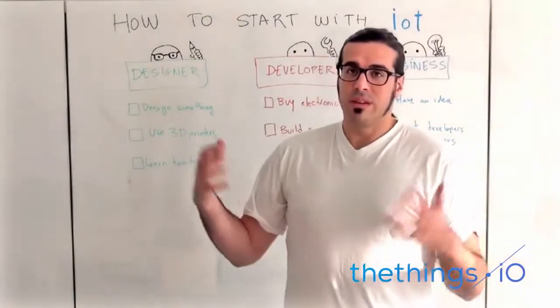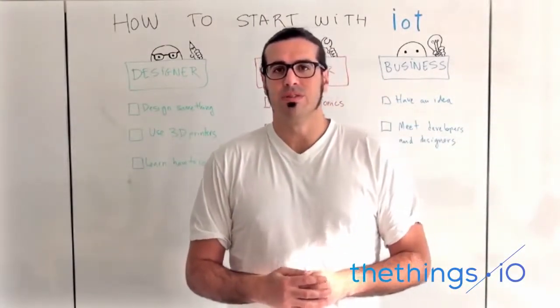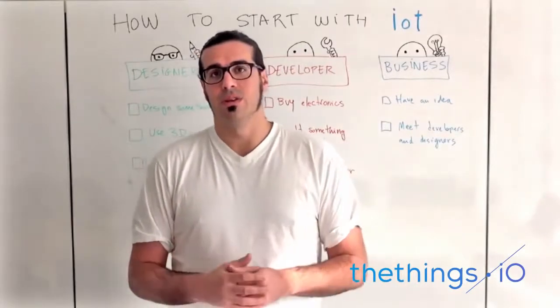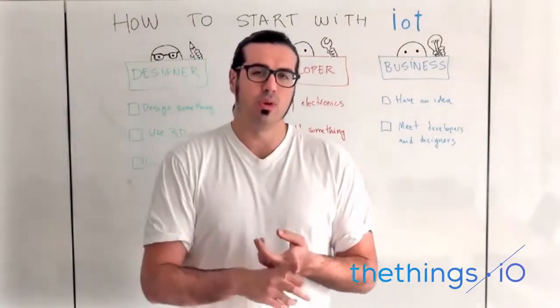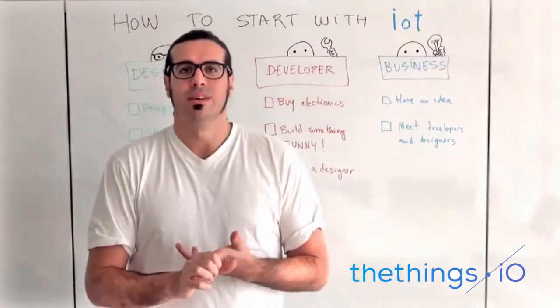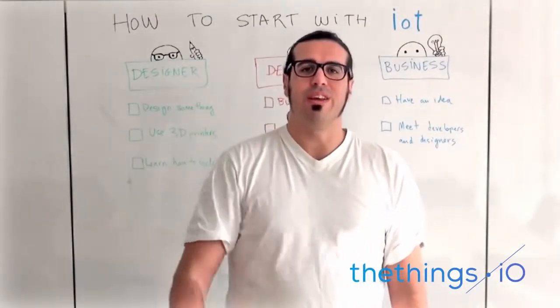So those are my five suggestions if you want to get started on the Internet of Things. Just team up with interesting people, learn how to code, and just have fun. Okay, see you the next IoT Friday. Bye-bye!